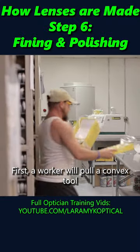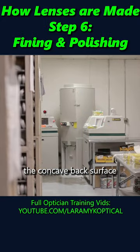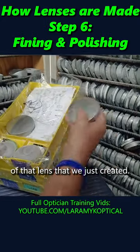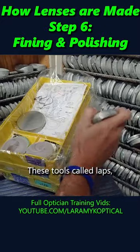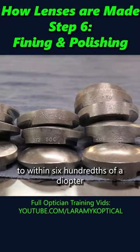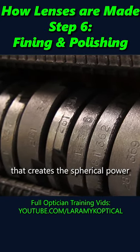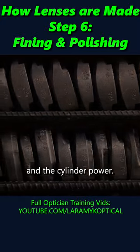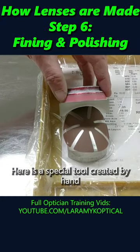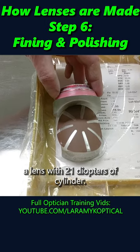First, a worker will pull a convex tool that will perfectly match the concave back surface of the lens that we just created. These tools, called laps, which are accurate to within six hundredths of a diopter, need to match the curve that creates the spherical power and the cylinder power. Here is a special tool created by hand to fine and polish a lens with 21 diopters of cylinder.